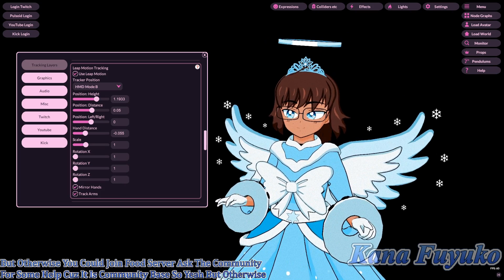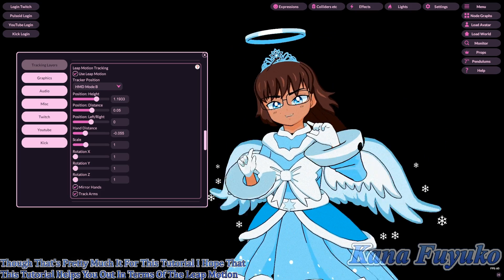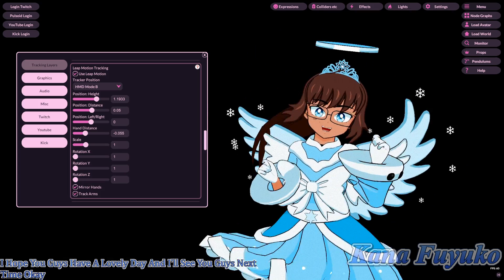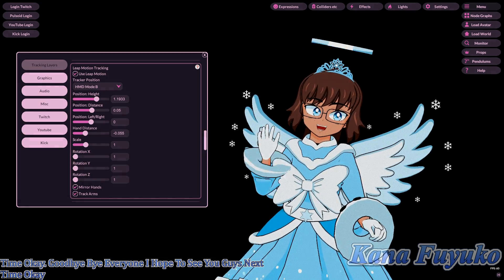That's pretty much it for this tutorial. I hope it helps you with Leap Motion setup. Have a lovely day, and I'll see you guys next time! Bye-bye everyone!